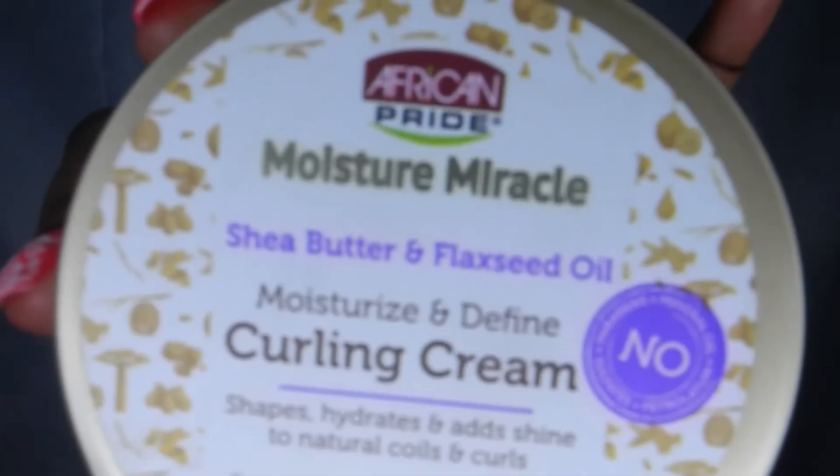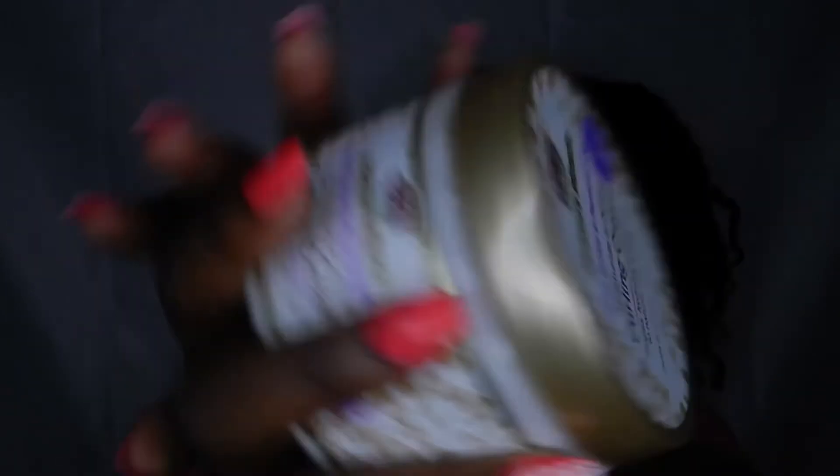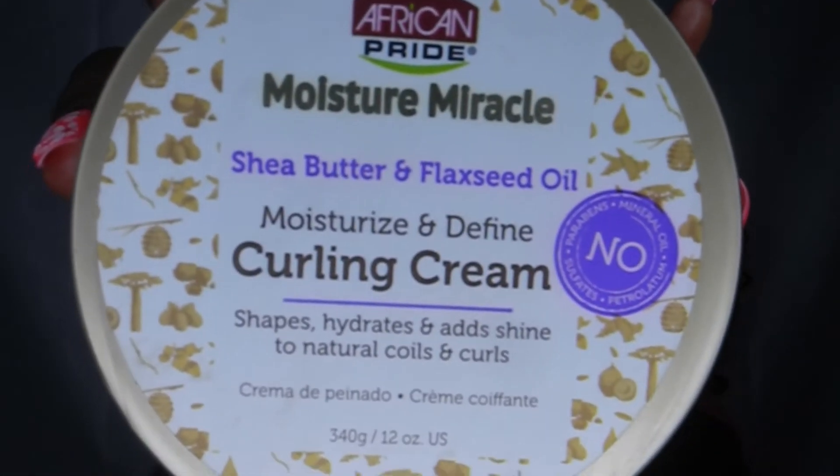So my personal opinion is that this — the African Pride Moisture Miracle curling cream — is very moisturizing. It keeps the moisture for days, and your twist-out, braid-out, or wash-and-go is going to be looking amazing. Because I did this for close to a week before I took it out, my curls are still very defined and moisturized. I'm really digging the look and I would definitely recommend it — it is a good product.